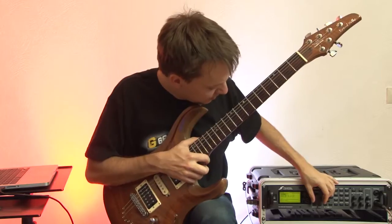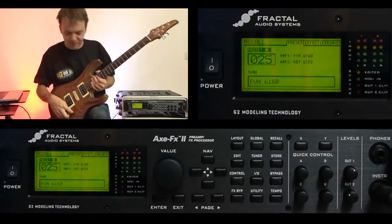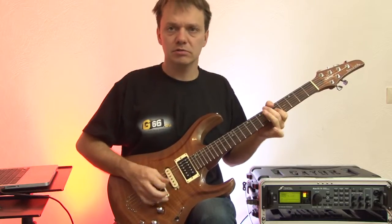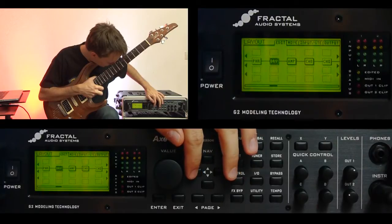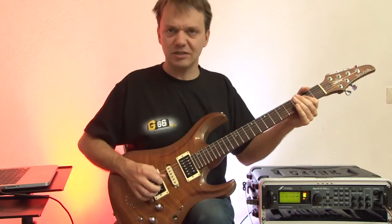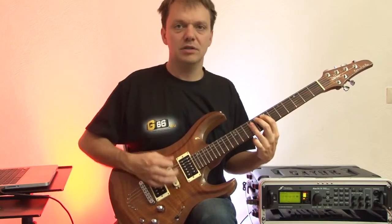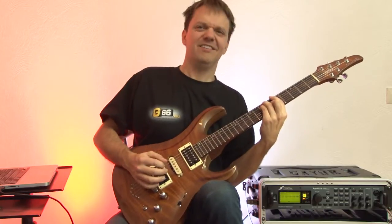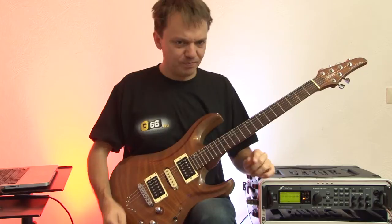Some more presets I want to show you — just a boogie style lead sound. My favorite distortion preset is this one, it's number 25. It's like the new Van Halen sound. And they even put in the great sounding flanger Eddie used. So it's really fun to play around. There are about 40 presets with just the amp models and they all sound very great.